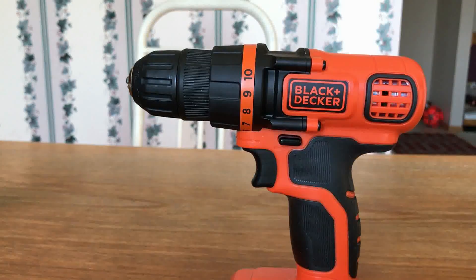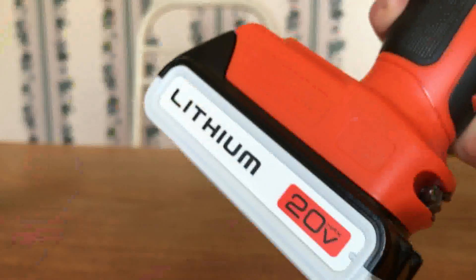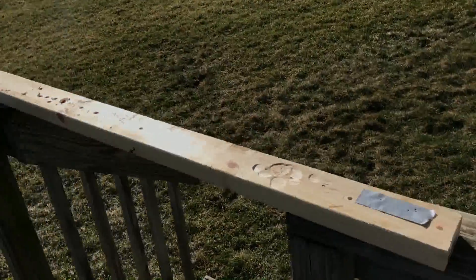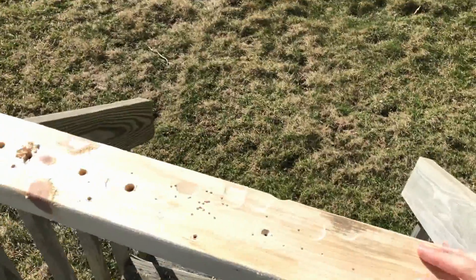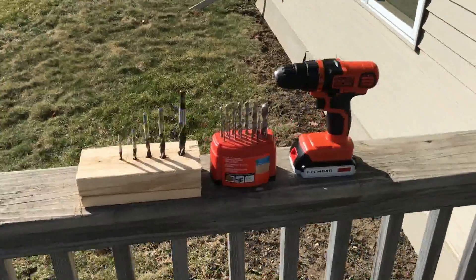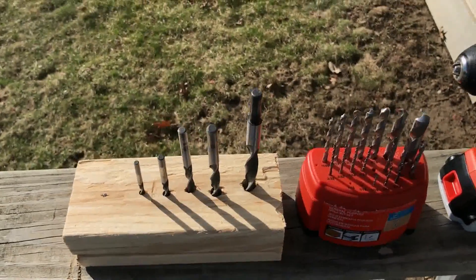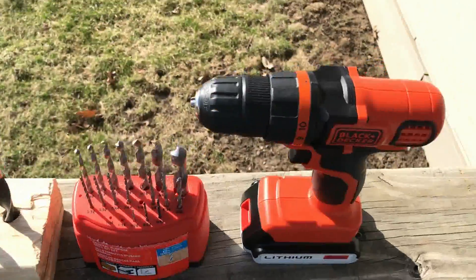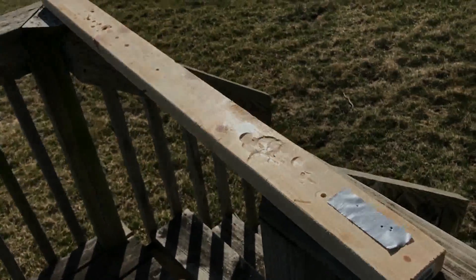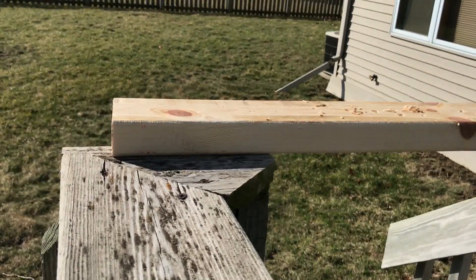Let's get to what you guys are all excited for, which is the actual testing. We will be testing drilling capabilities on this 1.5 by 3.5 inch piece of wood — so it's not quite a 2x4 but it's getting close. Here I've got a collection of drill bits: your standard ones, some Dewalt wood drill bits, and then the drill. First we're going to start off small with a 3/32 drill bit.